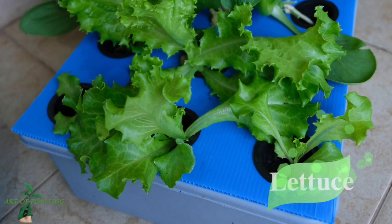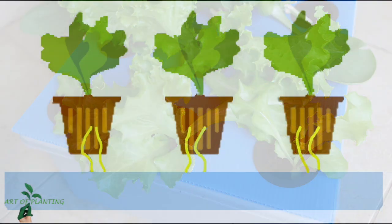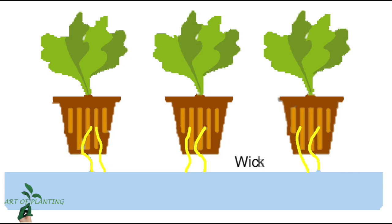My first option is lettuce, as it has small roots and requires sufficient water but less space. A number of lettuce plants can be grown in the growth medium, just as in a lettuce raft system where roots are directly submerged in water. In this wick system, two or more wicks are used for lettuce because it requires sufficient water.